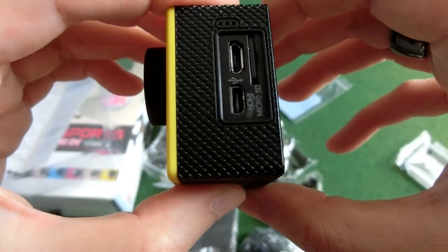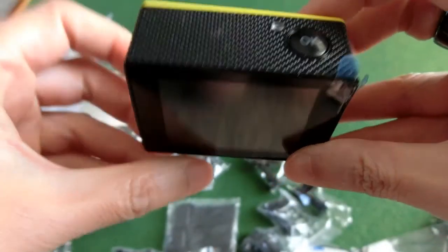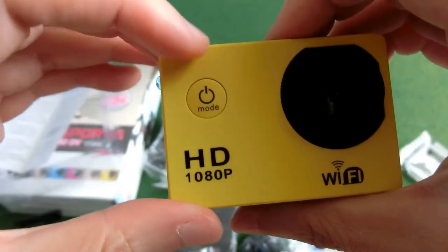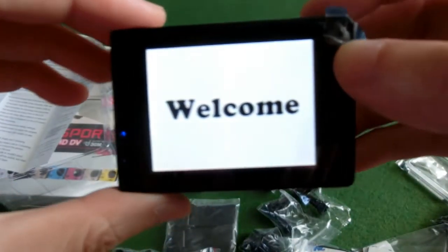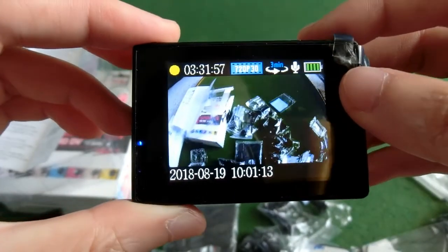There's a charger port and a slot for the micro SD card. Now, how do you turn this on? So the on button... welcome! Look at that — it powers right up.